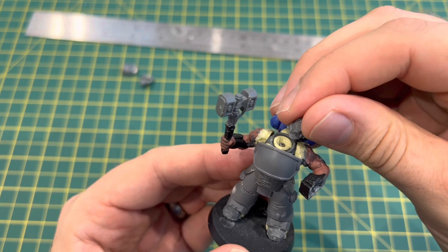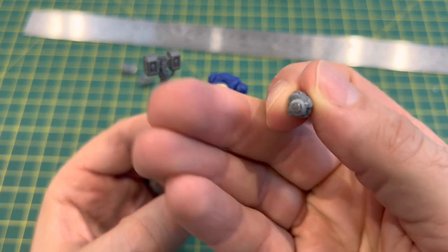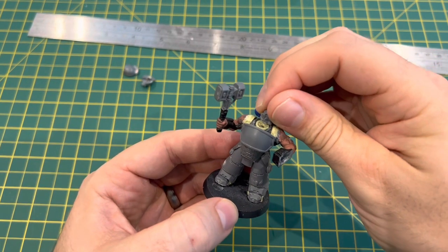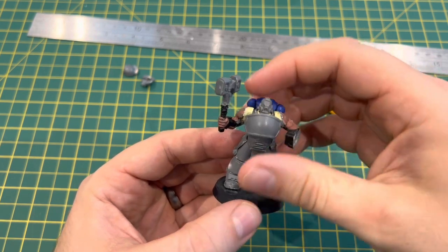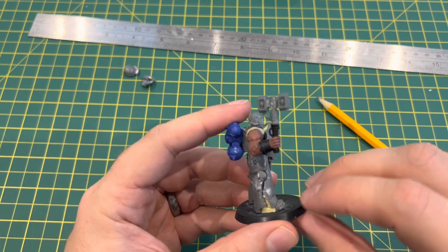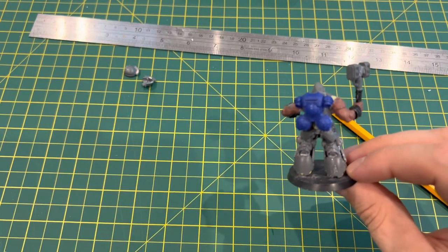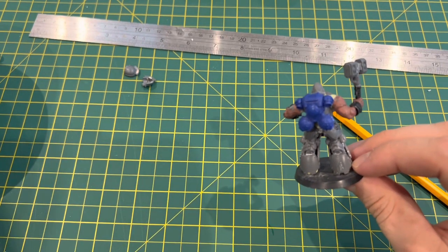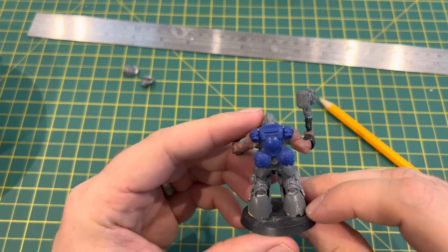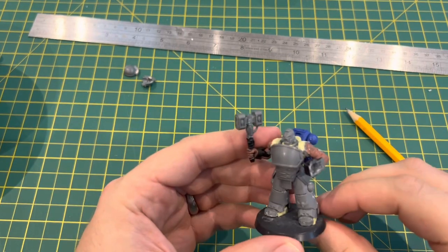The helmet is magnetised to enable me to change it out later. At the moment I'm using the Centurion helmet as it's the largest one I can find, but I might do a bare head or an Aggressor helmet option so I can swap that out. I don't normally pin things but the hammer was very vulnerable so I drilled it out and pinned it with a bit of wire. The backpack is from an Aggressor and I'm keeping those Prometheum tanks on because it just adds needed bulk. The chest plate is actually a shoulder pauldron from the Centurion kit.